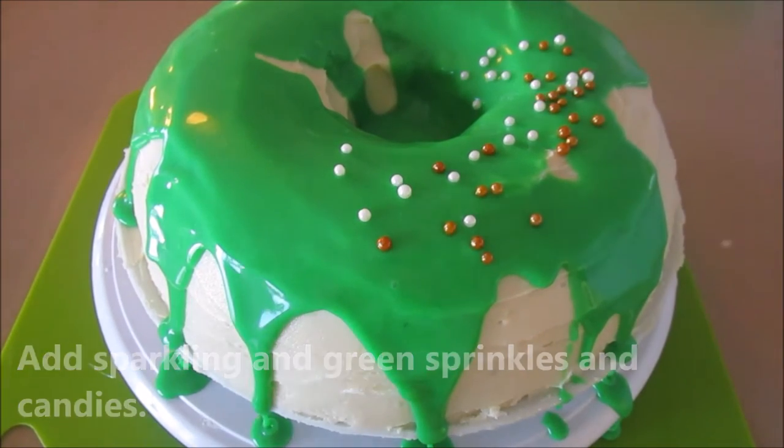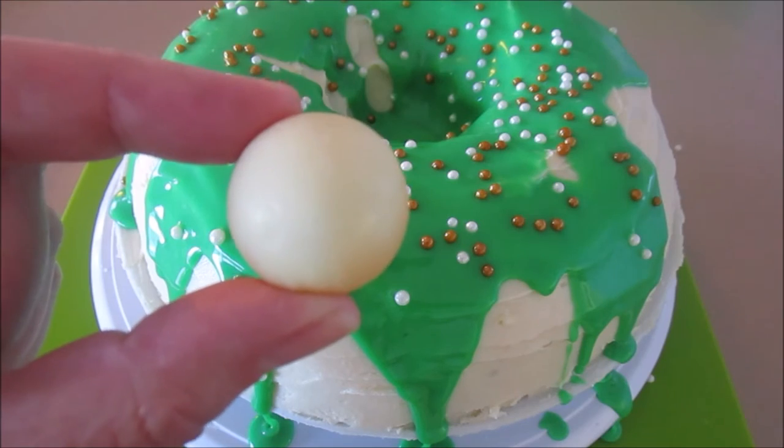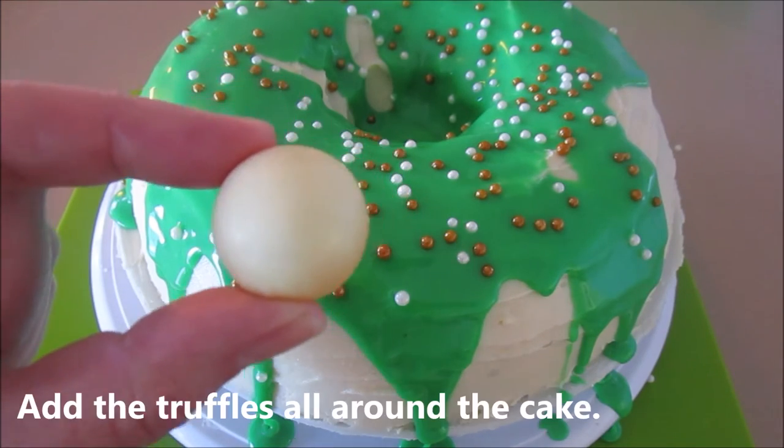Here I have some gold and white sprinkles — I'm going to sprinkle those on to give it a little festive flair. And here are the gold white chocolates and I'm going to put these on the side of the cake.